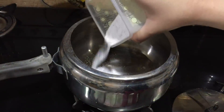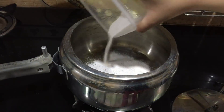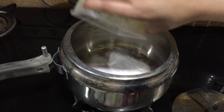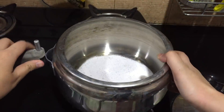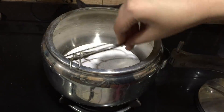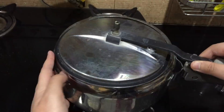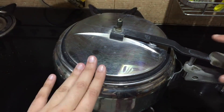To prep the pressure cooker, take a pressure cooker which is large enough and add in half a cup of salt, then level it so the salt is evenly spread. Add a wire rack to avoid direct heat to the cake, and remember to remove the vessel from the cooker. Close the lid and let it preheat for 10 minutes.